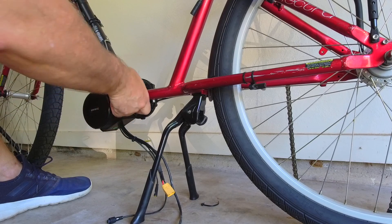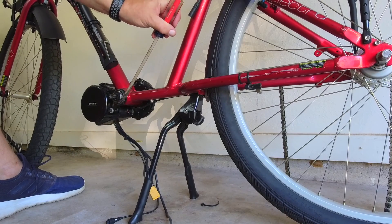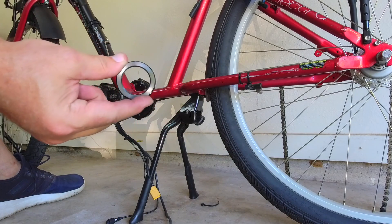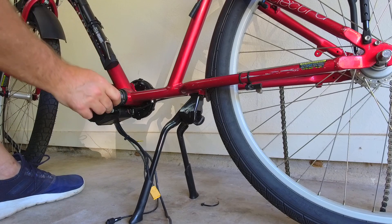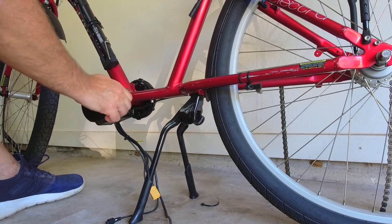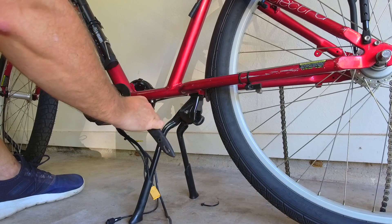The torque specs are included in the paperwork that comes with your kit, so if you have a torque wrench you'll be able to tighten it down properly. Once we have that ring snugged down, we'll put this keeper on the outside — it has its torque specs written on the piece: 25 to 30 Newton meters. There's a specialized tool for this that makes it a lot easier to get a good grip on that collar. If you don't have that tool you can use wide-mouth pliers, but it's going to mar up the finish of this collar.